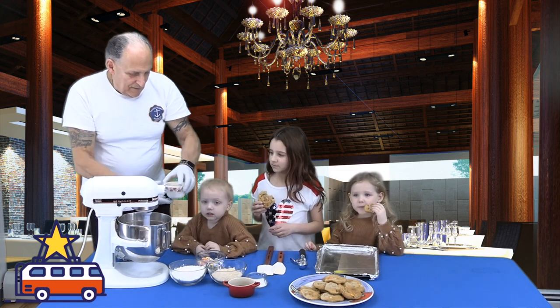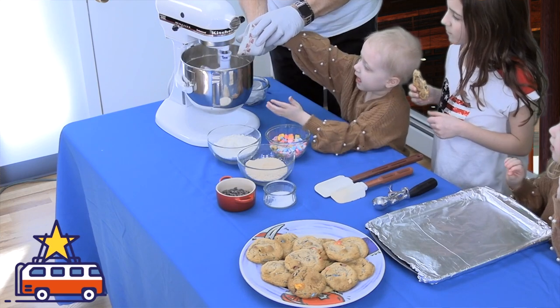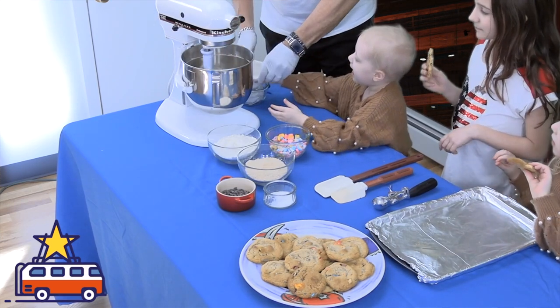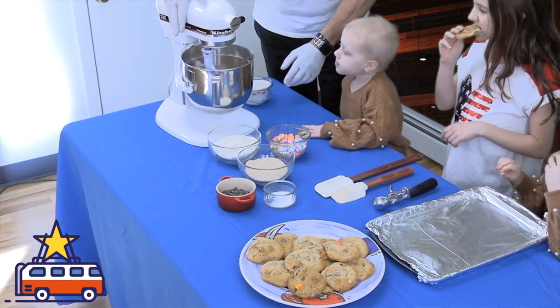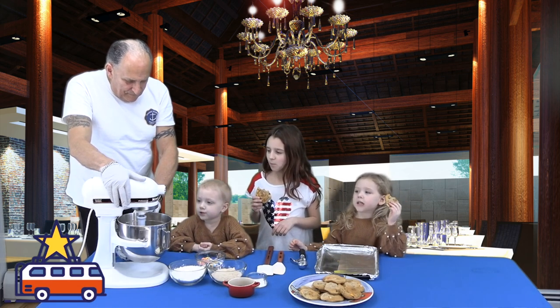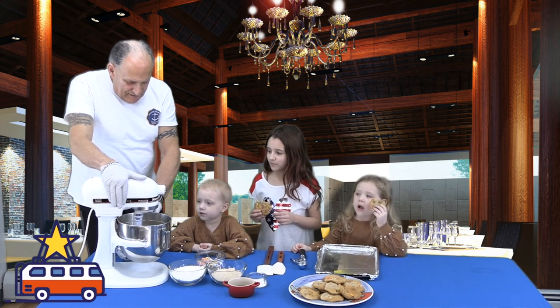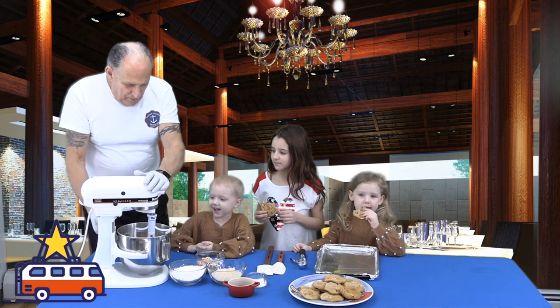You know what these are, right? Eggs! You want to dump them in, honey? Perfect, look at that. Now I'm going to crank the speed up a little bit more so we can incorporate these.